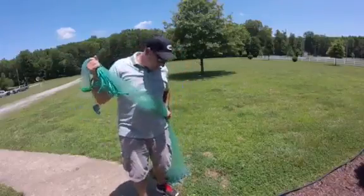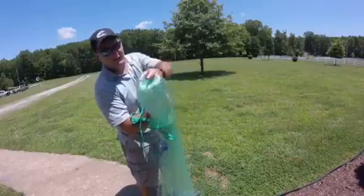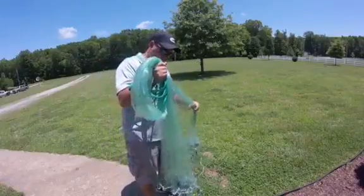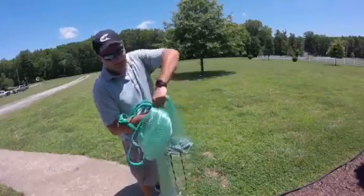I'm going to grab the net about length high, also putting that in my right hand with the back of the net facing towards the back. Then I collect about half of the net and put that all in my right hand facing the back.